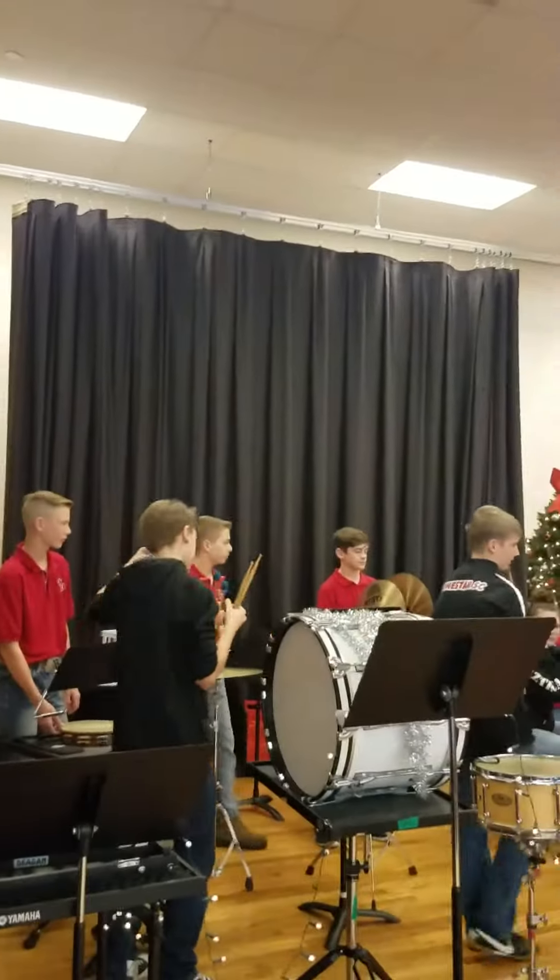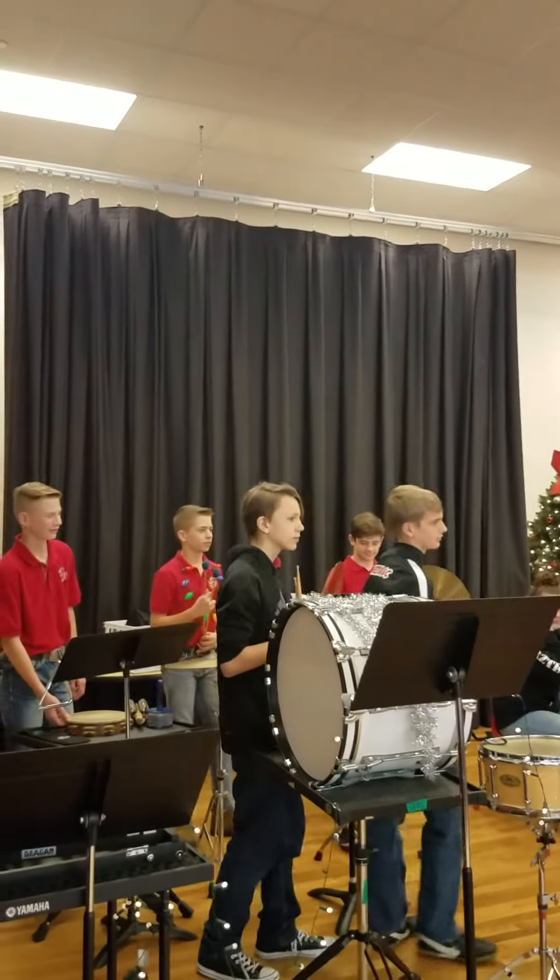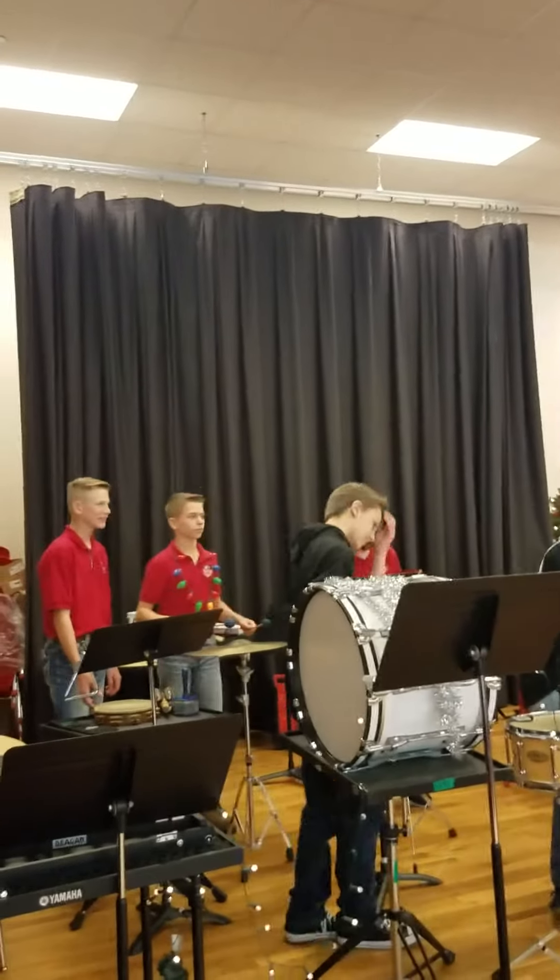Then, Grant is going to play for you. These are called crash cymbals. We also have some suspended cymbals and that sort of thing. So listen carefully — it may just kind of blow your ears just a little bit. Here's Grant. Alright, kind of moved his hair a little bit. We also have suspended cymbals.